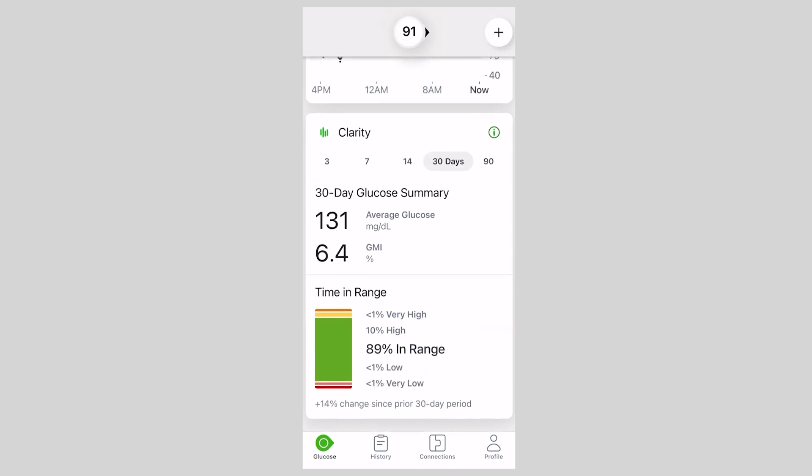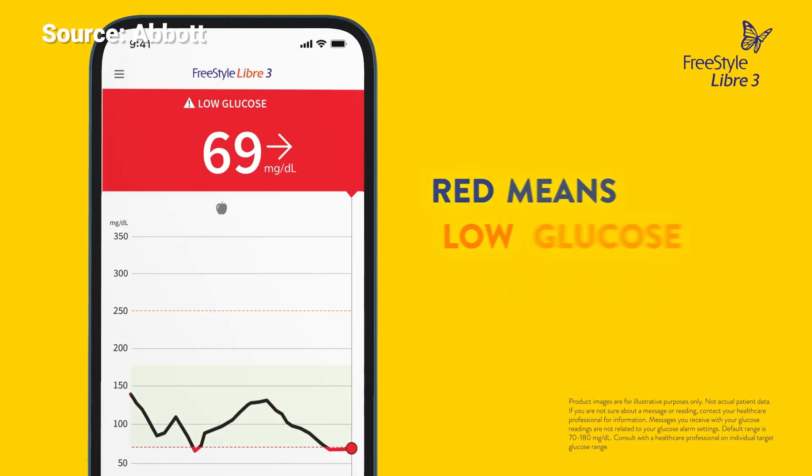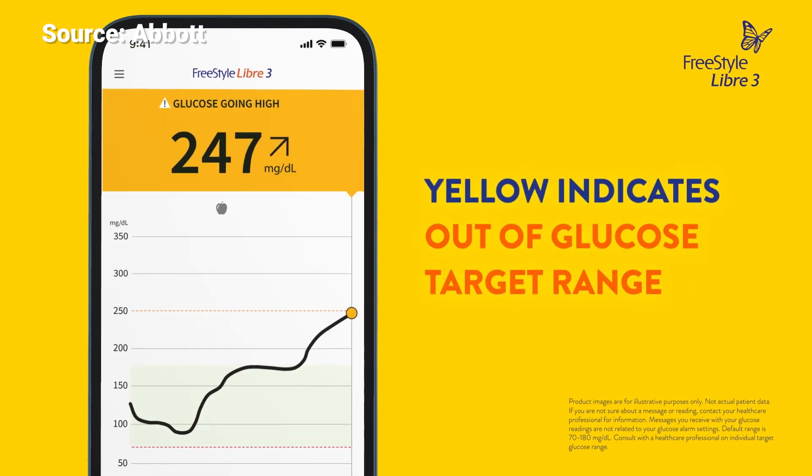When it comes to the phone applications, the Dexcom G7 app has Clarity built right in, which is a great resource to see how you're doing over time. The alerts are fantastic, there's a ton of customization, and you can log events like exercise and foods. The Libre 3 app also allows you to log different events, and it also sends alerts when you're having lows, highs, et cetera — which the G7 does as well.